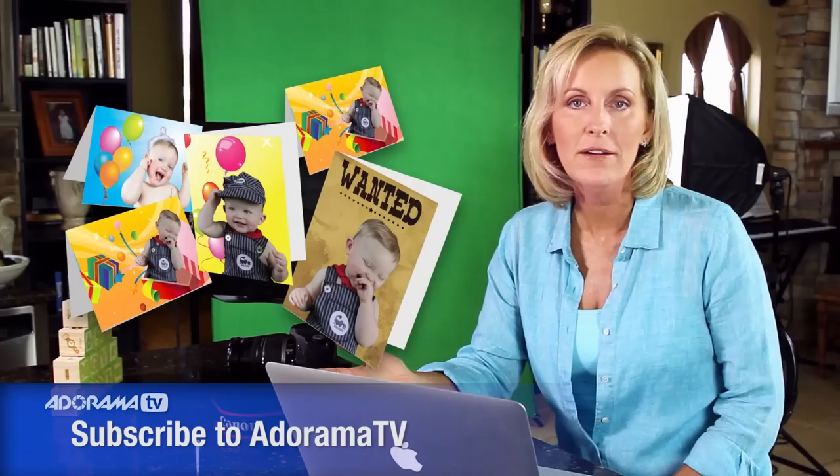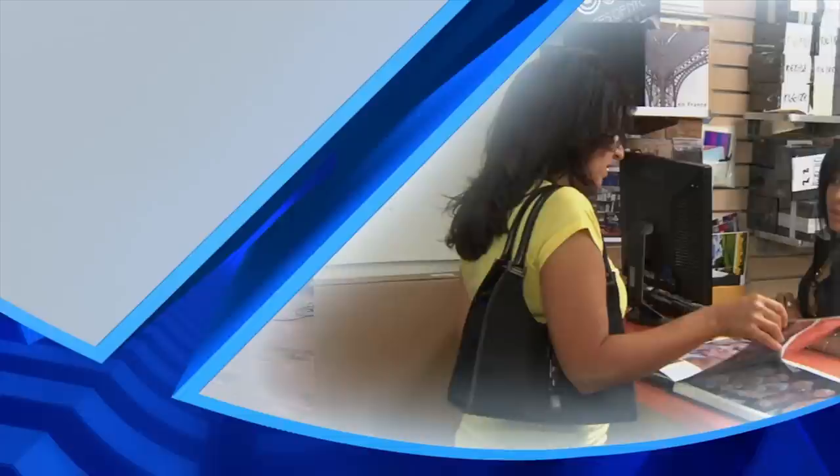This was so much fun. But now it's time for you to capture your own beautiful images and create an amazing birthday invitation, or thank you card, or any kind of card you can imagine. The sky is the limit.